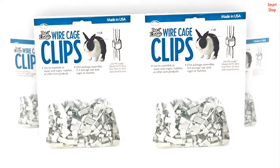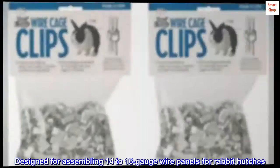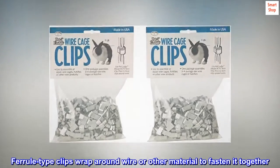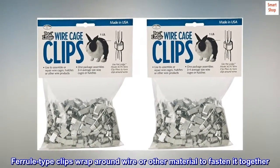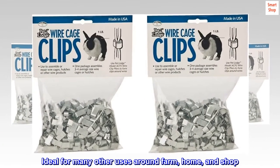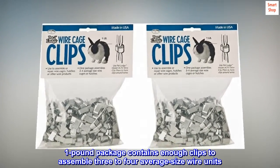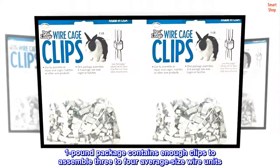Pack of two, designed for assembling 14 to 16 gauge wire panels for rabbit hutches. Ferrule type clips wrap around wire or other material to fasten it together, ideal for many other uses around farm, home, and shop. One pound package contains enough clips to assemble three to four average size wire units.